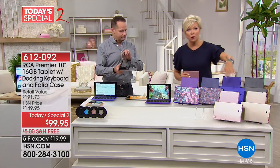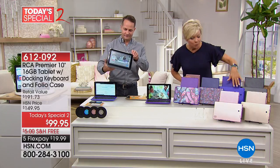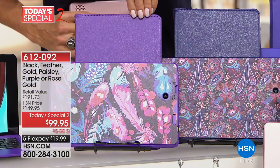With the gold, you get the matching gold case. With the rose tone, you get the matching rose tone folio case. With black, it's black. Purple, it's purple. With the paisley, you're getting a deep violet, and with the feather you get the softer version of purple.